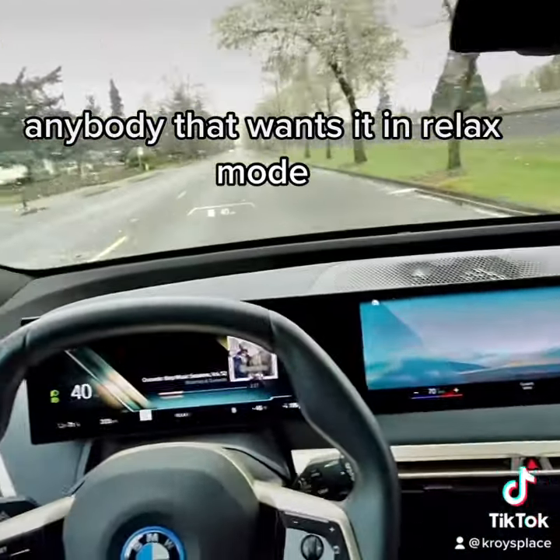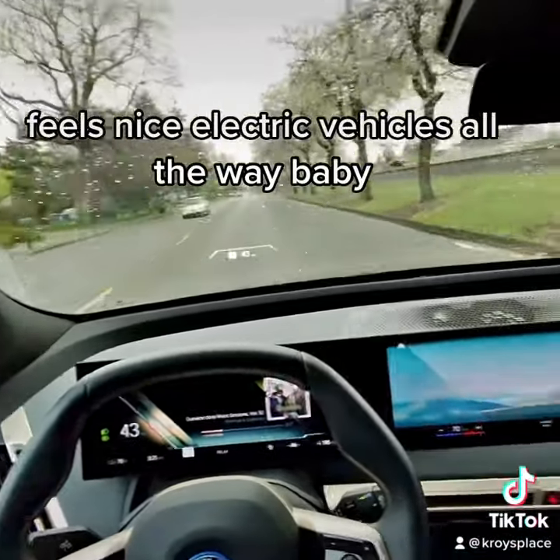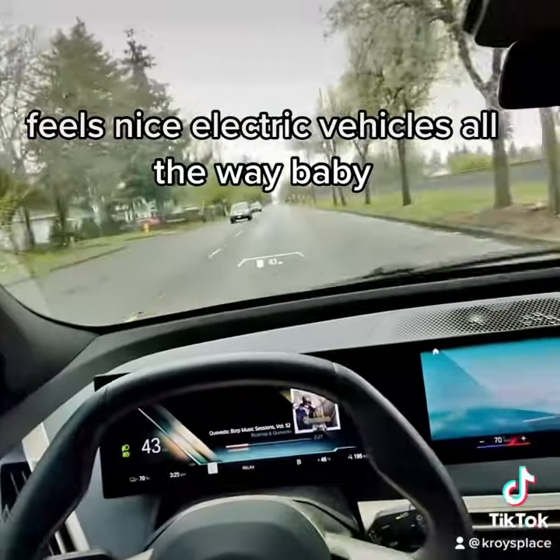In Relaxed mode — oh it feels nice. Electric vehicles all the way, baby!